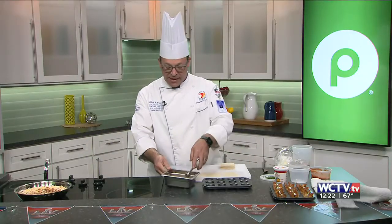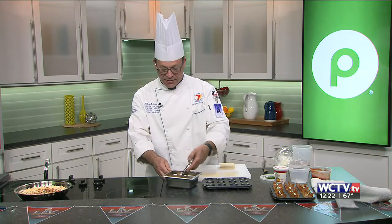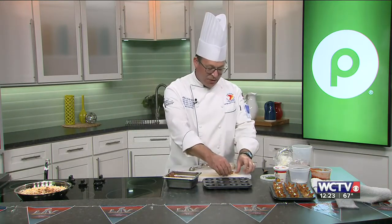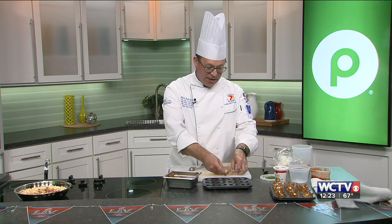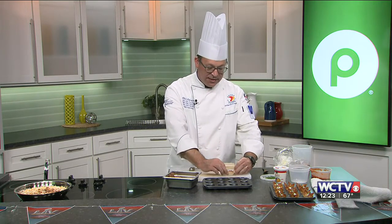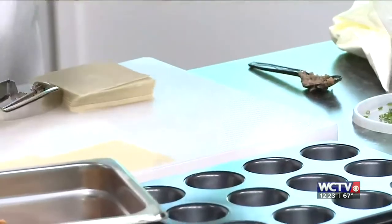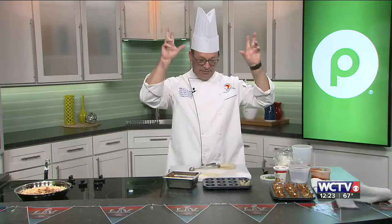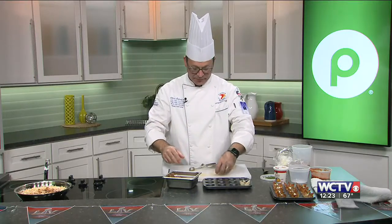I've got that mixture already made. What I'm going to do is scoop out just a little bit, put it into one of these wonton wrappers. For the wonton wrappers, I pinch from the middle, and that way I get the nice little points at the end. So it just kind of sticks there on its own. You don't have to wet it or do anything like that — it just kind of falls into place.